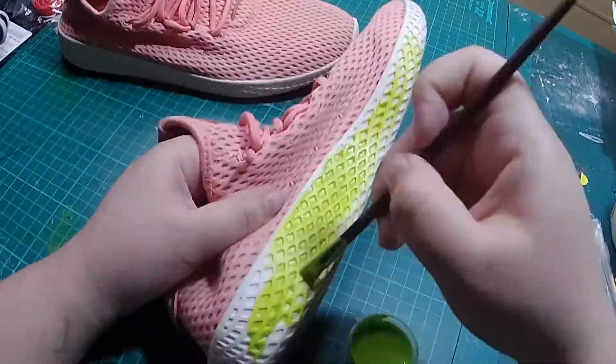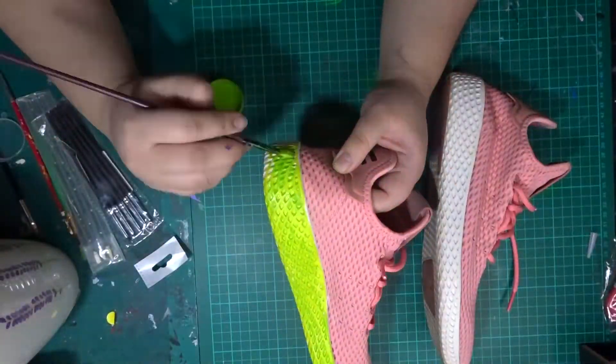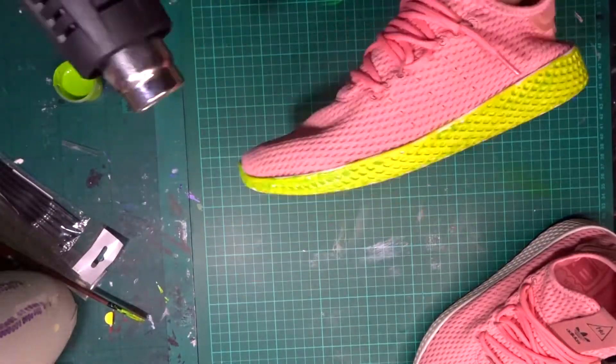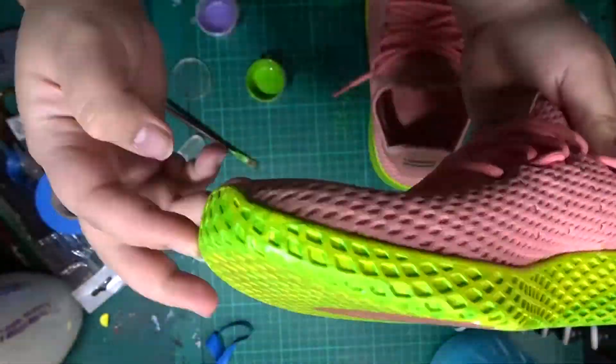Once the acetone is all dried up, it's time to paint the whole midsole green. I'm not doing any small details, so I won't use the tape. You can use a heat gun if you want to speed things up. Then apply the second layer, third layer, fourth layer, or fifth layer — it's up to you until you get the color you want to achieve.